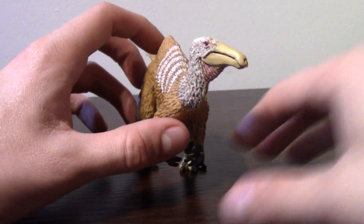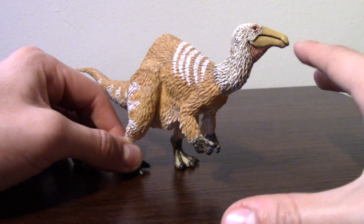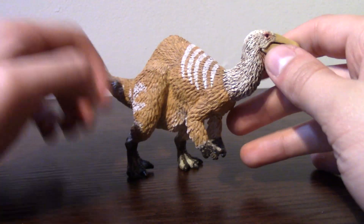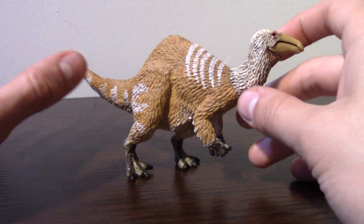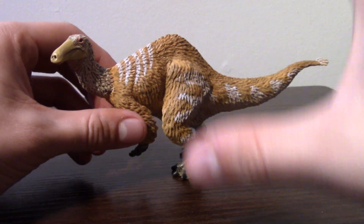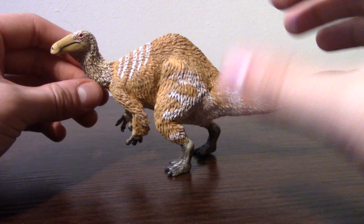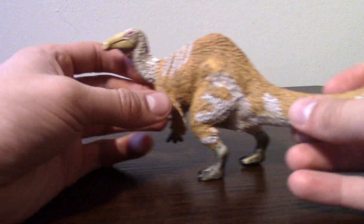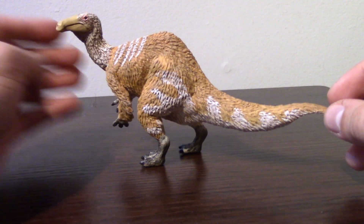With that said, I really like this figure. Deinocheirius is one of my favorite dinosaurs of all time. It's an awesome dinosaur — it's fantastic, it's huge, it's freaky, it's a weird and awesome dinosaur, and I love it. I can't express how ecstatic I was to get this figure. I really love Deinocheirius so much.